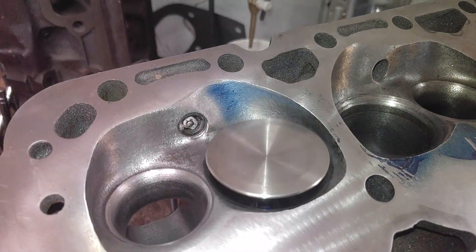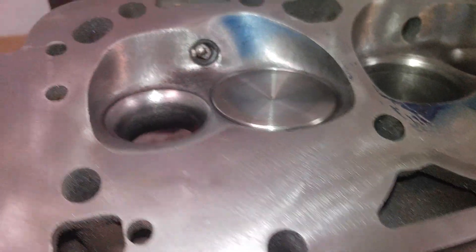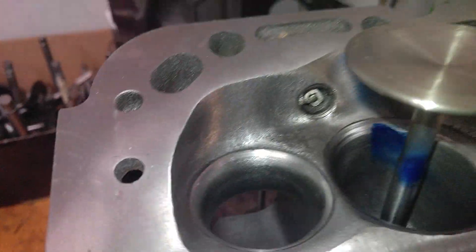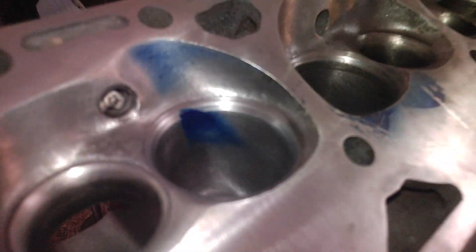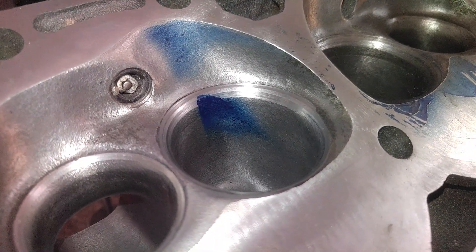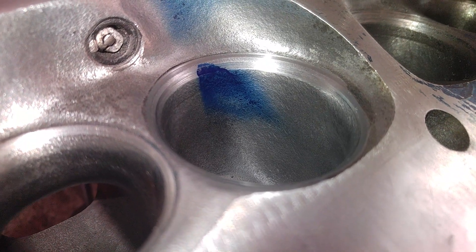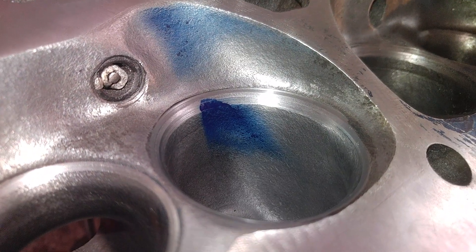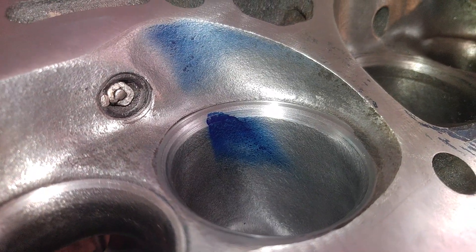Let me pop this valve out. You can see — it's a two-handed job. That definitely is a little bit wider than the last one. It definitely makes a difference with the back cut — how the fuel hits that back wall. That's certainly something to think about.